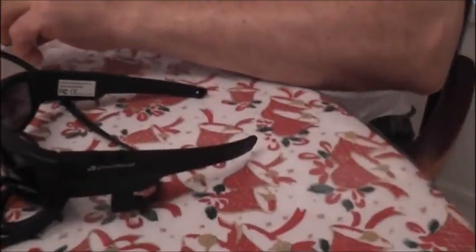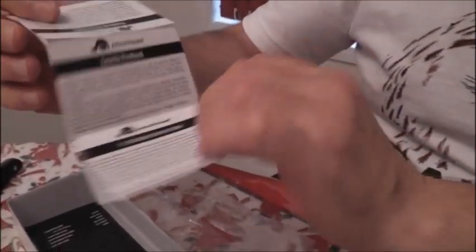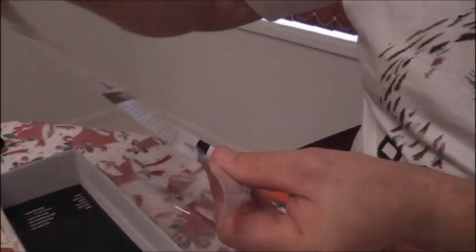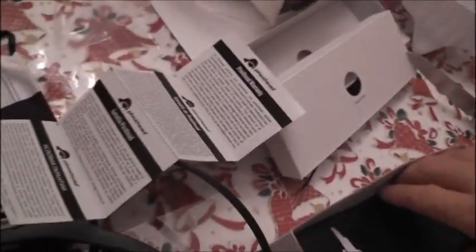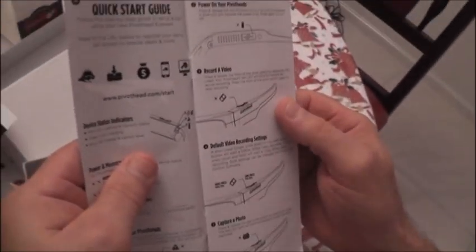What else comes with this? This is the return policy, as well as the guarantee. And it comes with some instructions — a quick start guide.